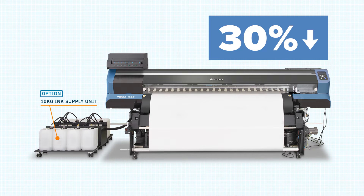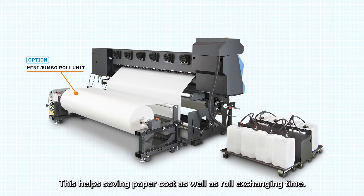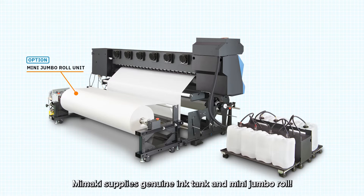Also with the mini jumbo roll unit, it allows you to use a 2500m roll of paper instead of a small roll. This helps save paper cost as well as roll exchanging time. Mimaki supplies genuine ink tanks and the mini jumbo roll.